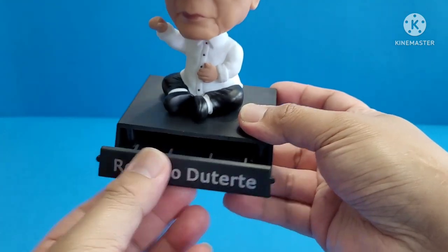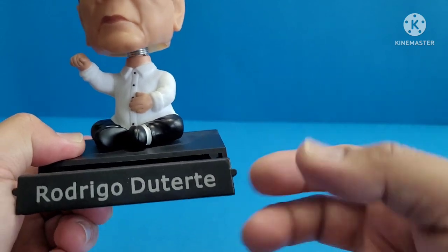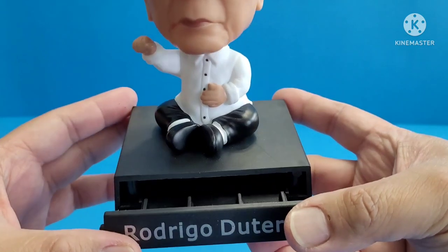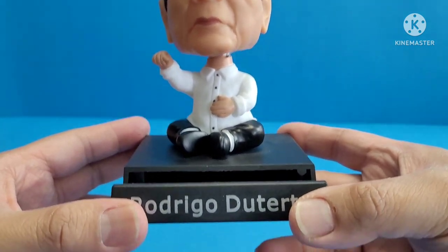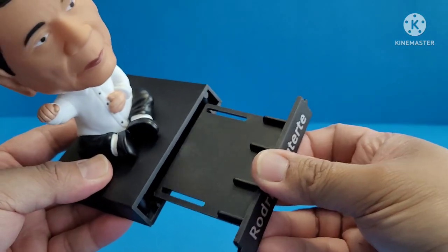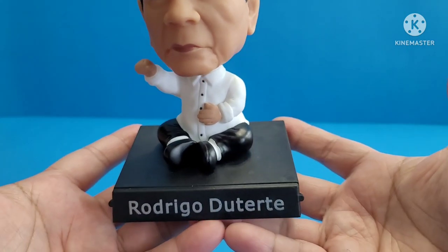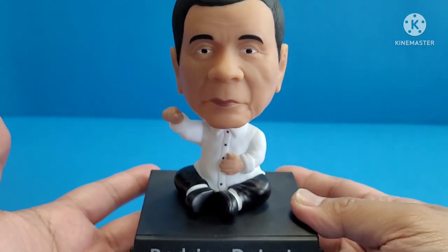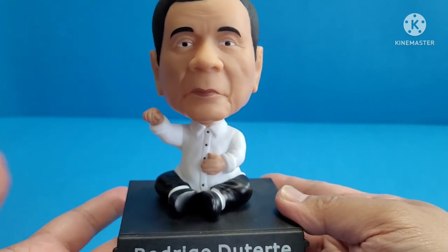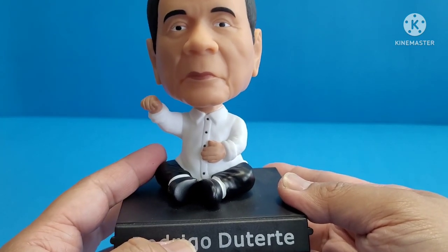Just pull this one up — you see there's a knob here so you can pull it out easily. I'll show it to you later — we'll put a phone so you'll have an idea. By the way, this one you can pull it out. It has a really amazing paint job. As you can see, President Rodrigo Duterte is wearing the Philippine national costume, which is the Barong Tagalog.